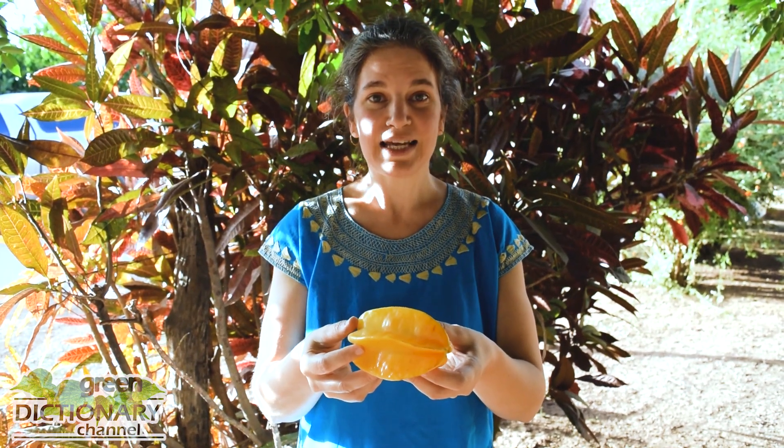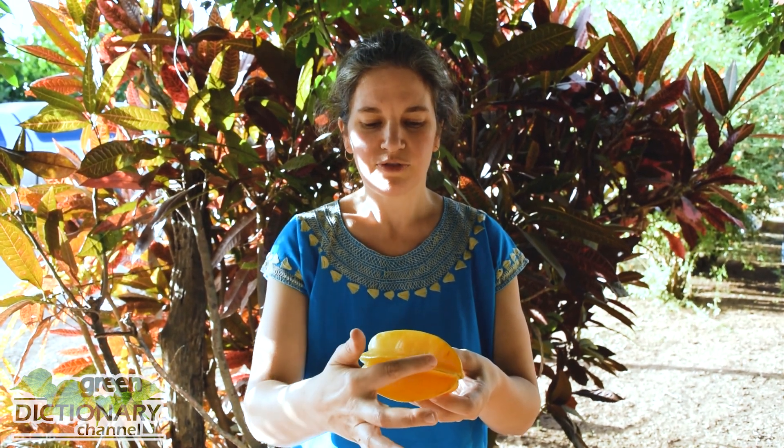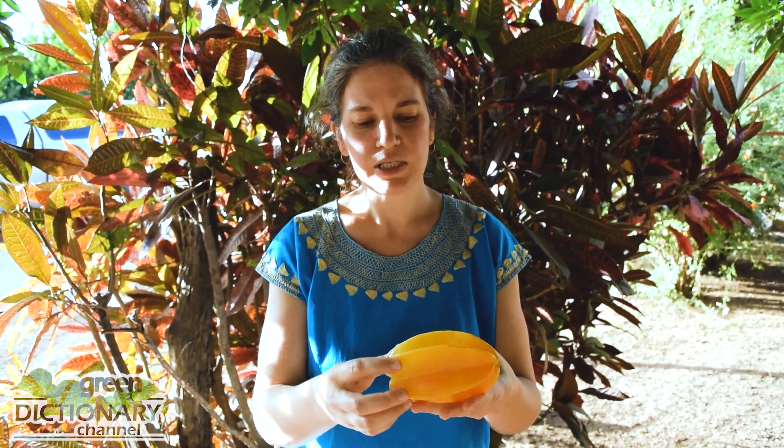The starfruit is a yellow-green to orange color fruit with five longitudinal ridges, and when it's cut at a cross-section, it looks like a star. Hence its name, starfruit.